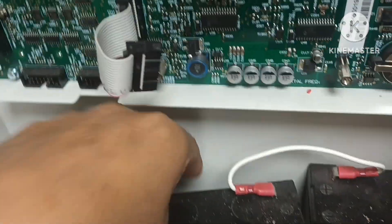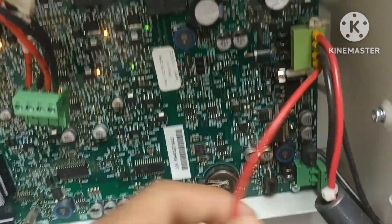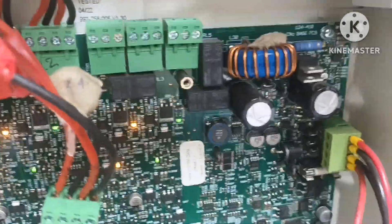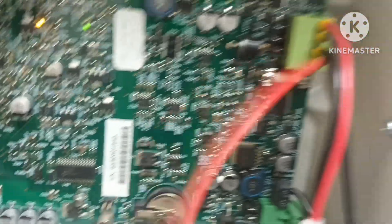Here is the battery. The battery comes from here. This is a battery charger. The battery charger is here, and the battery connects here. The jumper is the battery link — it is plus and minus for the battery.